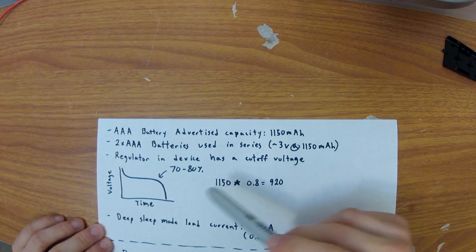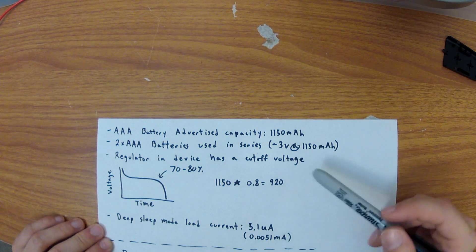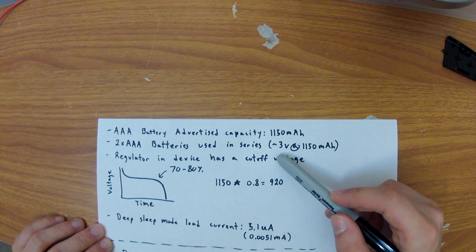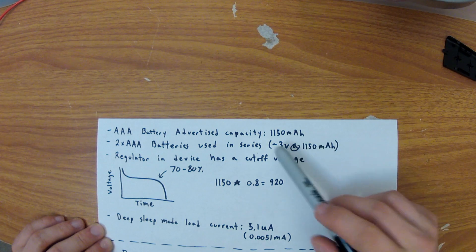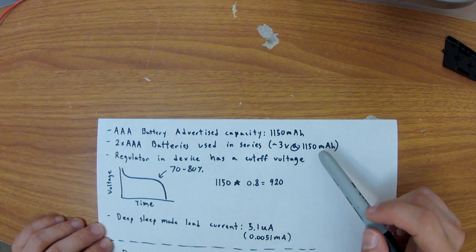We know this device contains two AAA batteries and that they're used in series. What this means is, compared to a single battery, you have three volts of potential but only the same battery capacity as a single AAA battery. In this case it's advertised as 1,150 milliamp hours.